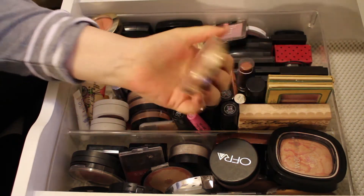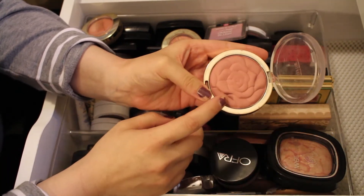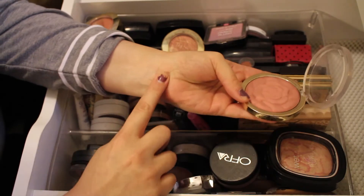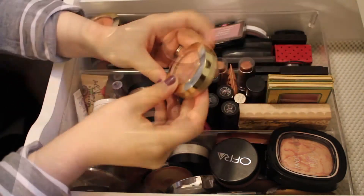The first one is the Milani Baked Blush in the shade Romantic Rose. It's absolutely beautiful — it's got a rose decal on it. I've probably had this for about a year and it's just such a pretty blush, so I will definitely be keeping this one.